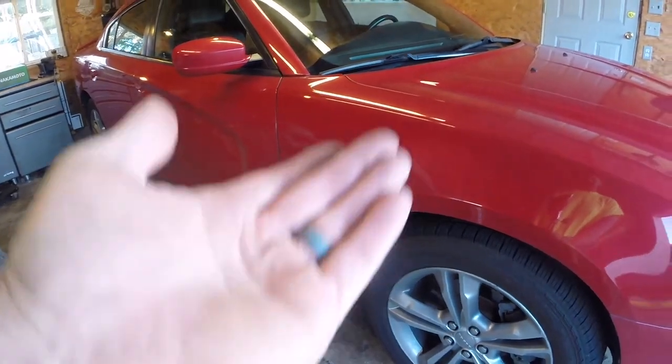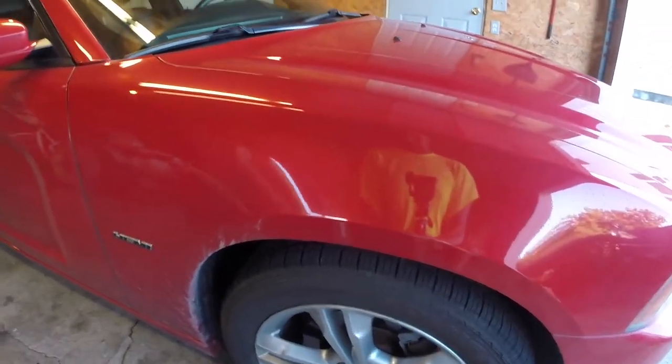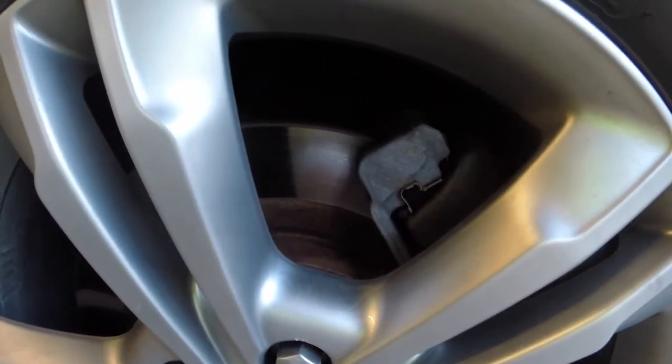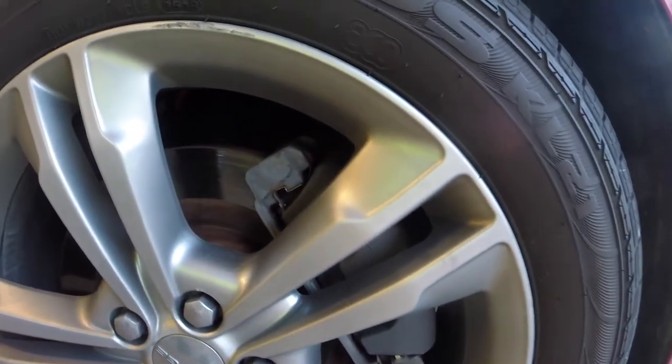Her car is a 2012 and it's pretty clean for almost a hundred thousand miles, so it shouldn't be too bad. The worst part is going to be getting it up in the air and finding a place to put a jack. Her hardware kit doesn't look that bad so I'm just going to use what we have. I thought about painting her calipers but I don't have time - she has to go away for the weekend and can't drive my truck since it's a stick shift.